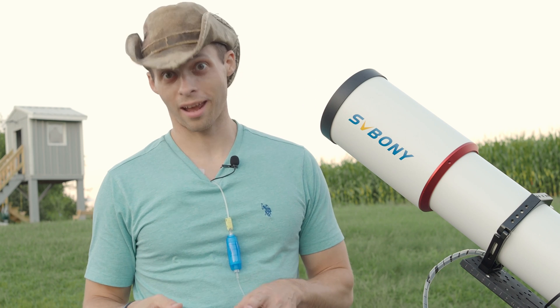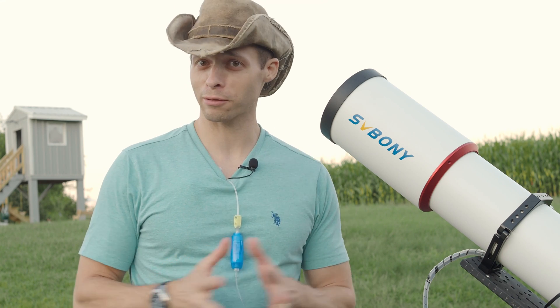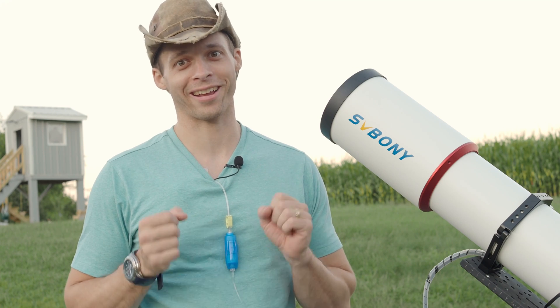I did have a chemo treatment today, and I've actually still got chemo being pumped into me — that's what this is. It's not some fancy new microphone. So let's get to this before I get really sick and I can't talk anymore.